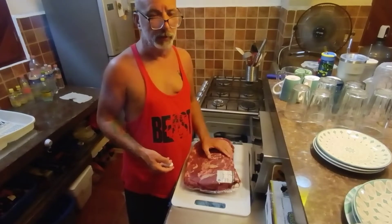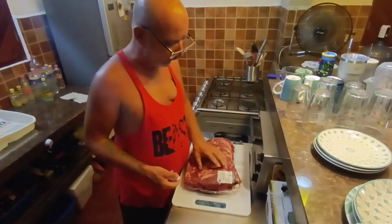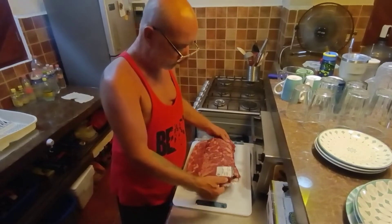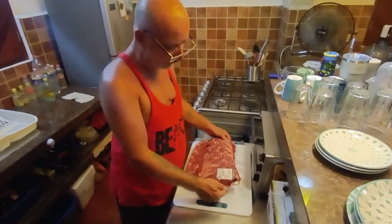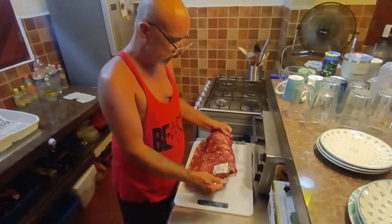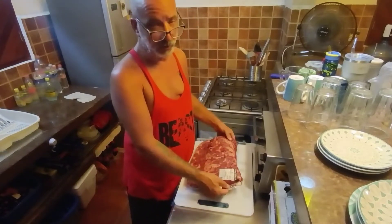Hello friends, hope you're all doing well today. In this video we're going to fillet up this ribeye. It's around $95 Canadian, 1,413 pesos, and it is 4.5 kilograms.